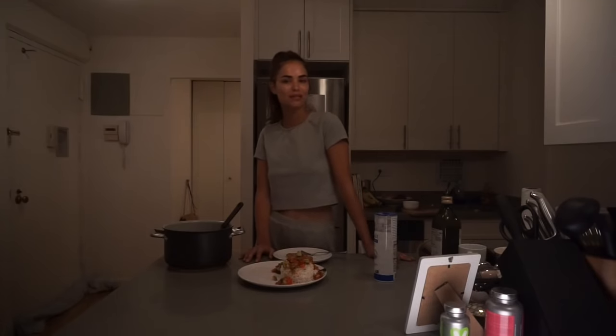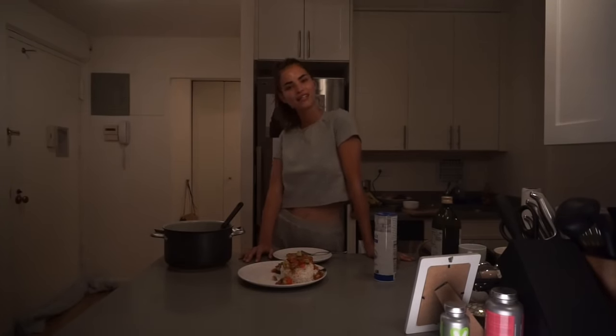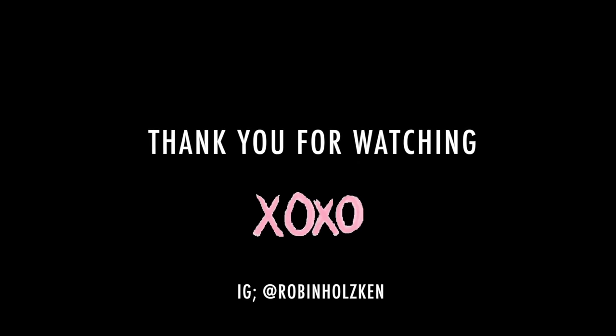If you guys try any of the recipes, let me know in the comments what you think of it. See you next week! Thank you. Let's eat!